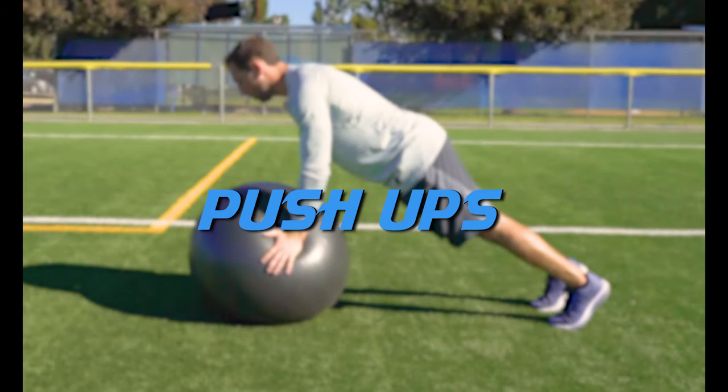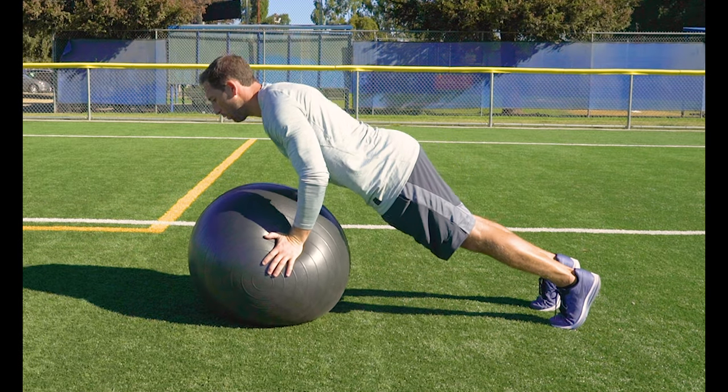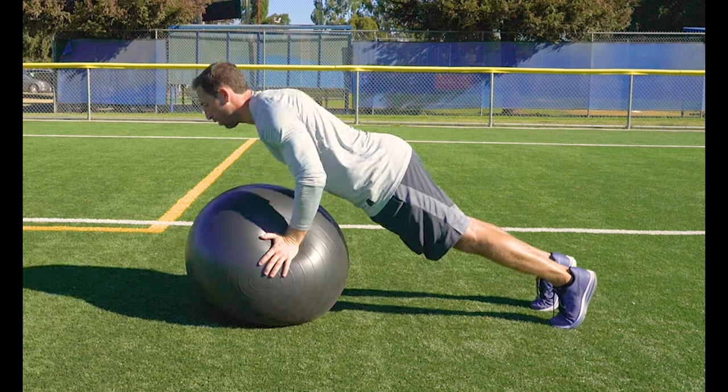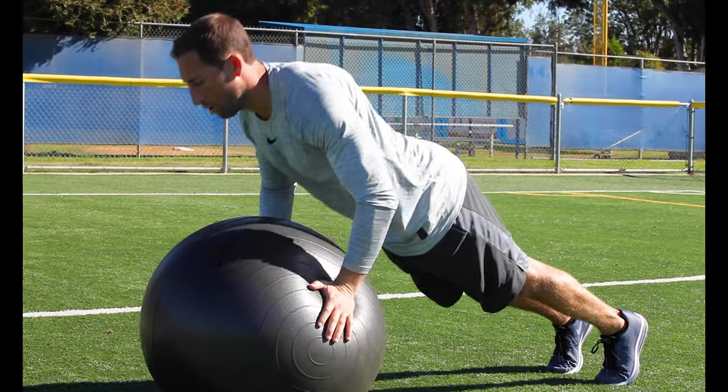Push-ups. In a plank position, push your hands into the sides of the ball. As you drop your chest into the ball, keep your elbows tight to your body as you do the push-ups. Make sure to stay tight in the core and keep your body straight.